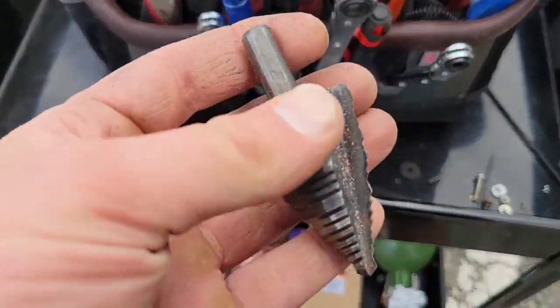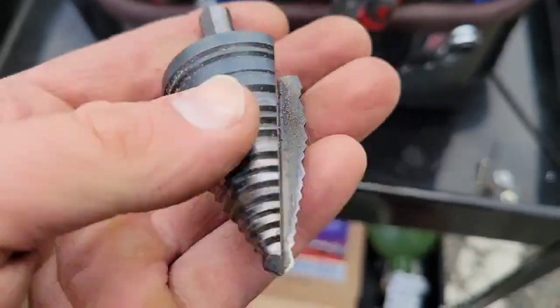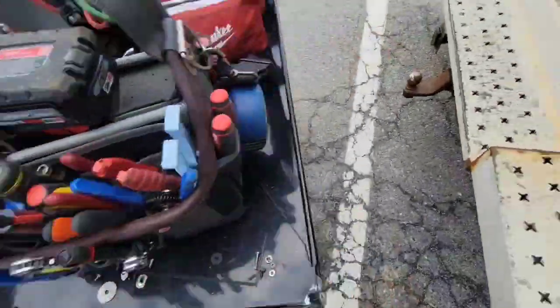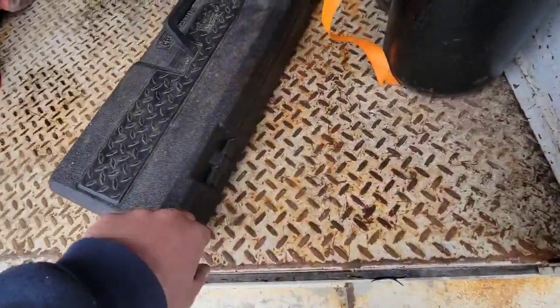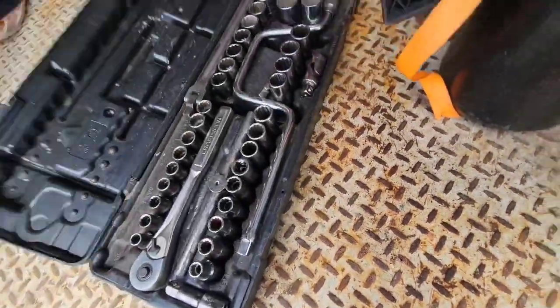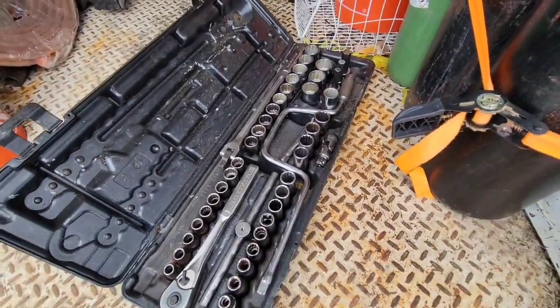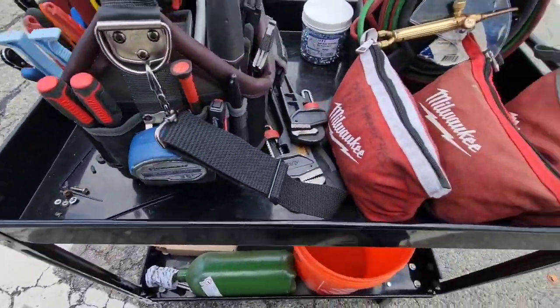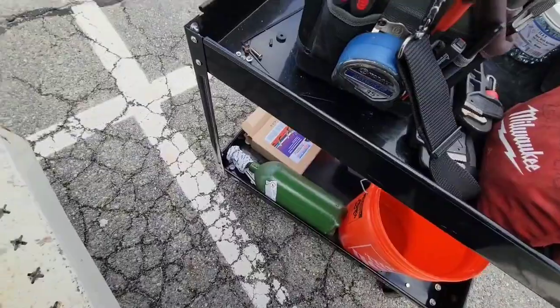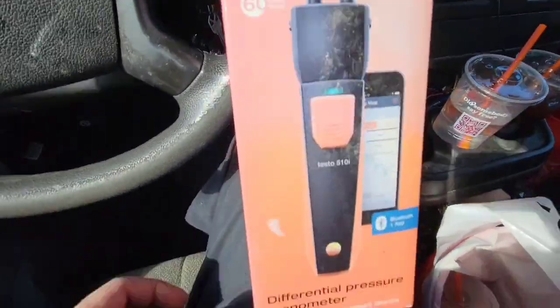A striker, a mirror — gotta have a mirror. A stepper bit for sure — super important when drilling holes in metal cases. Some type of socket set — you probably want both American and metric basic socket sets. And of course you can get a tool cart if you want, though you don't have to. Some people just use shopping carts.